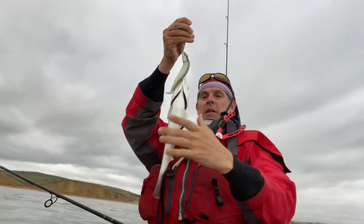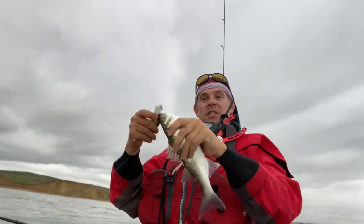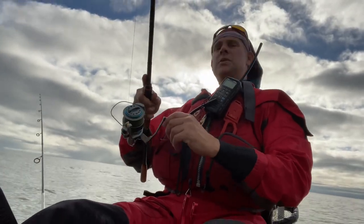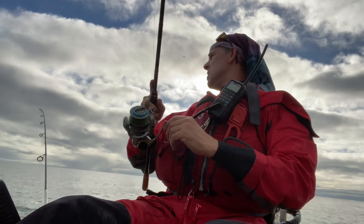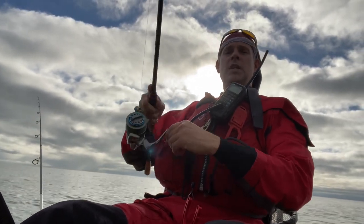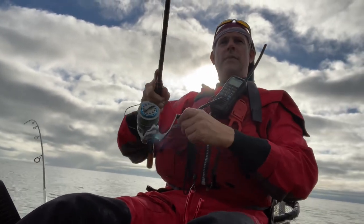Lots of small bass about — they've got to go back, or there won't be any big ones, will there? All I'm doing is casting uptide, letting it hit the bottom, and then jigging it back. It's sweeping round in front of me — the tide is really ripping through now.